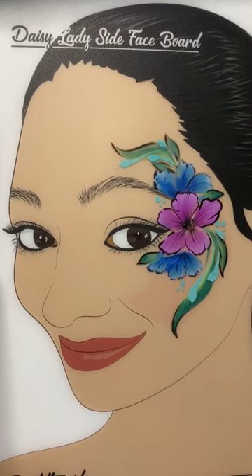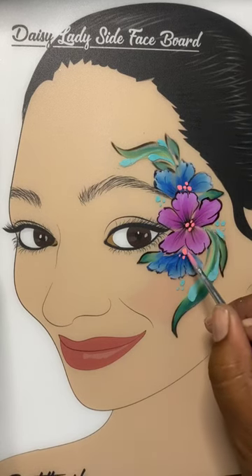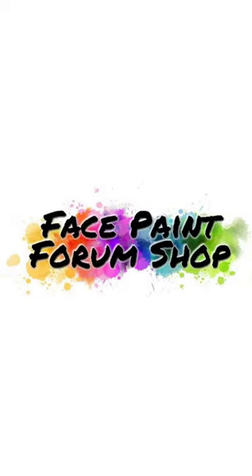Now with the number three round, we'll use a neon coral to create the center of the flower petals. And there we have it — we're all done. Thanks for watching. You can purchase all the products used in this video at facepaintforumshop.com.